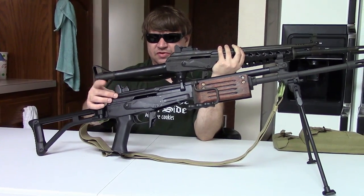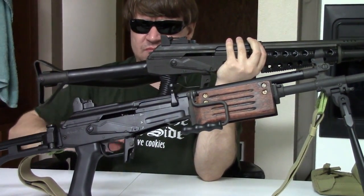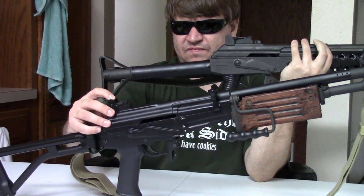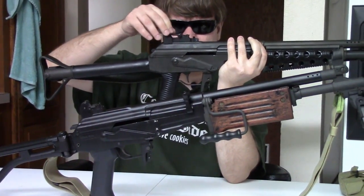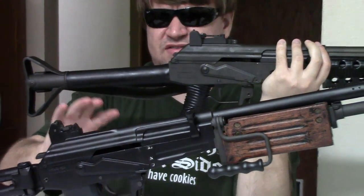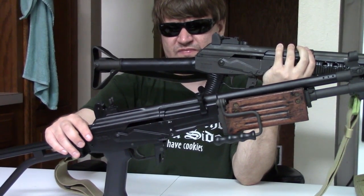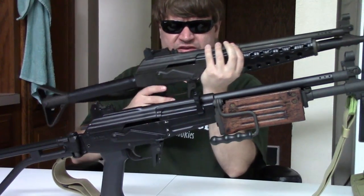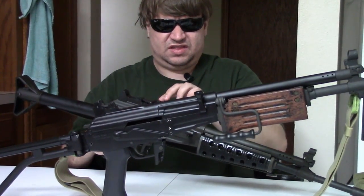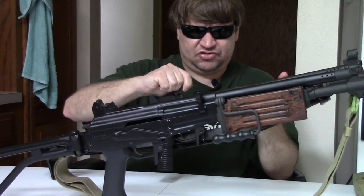The rear sights are very similar in a general sense — both mounted on the dust cover, both have protective ears. But the Valmet has a simple two-position flip sight, while the Galil has a more AK-style adjustable ladder. The night sights are also different: the Valmet has flip-up night sights where you flip up and put the rear sight to the middle position. The Galil's rear night sight flips over to a different position. The base is very similar and both are mounted to a sheet-steel top cover.